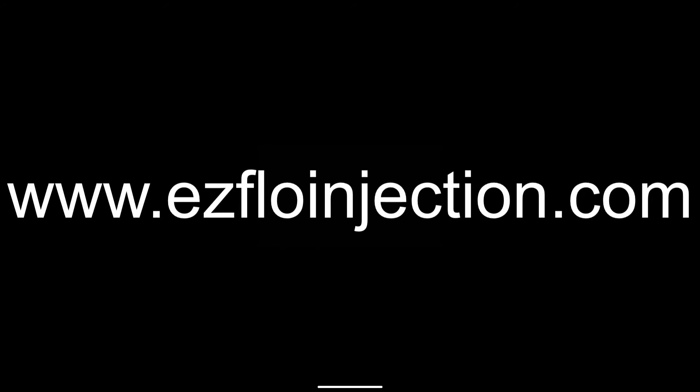If you have any questions or would like to learn more, stop in at your local EZ-Flow distributor or visit us online at EZ-Flow Injection.com.